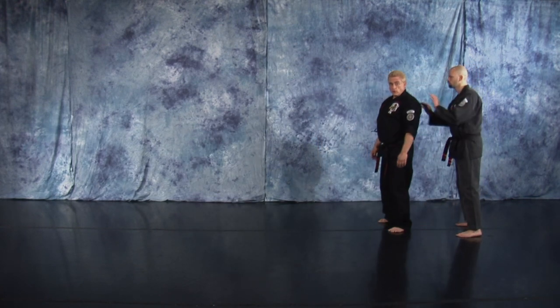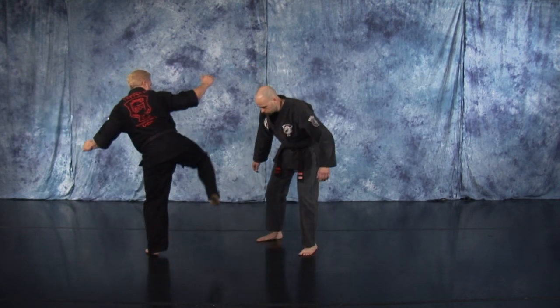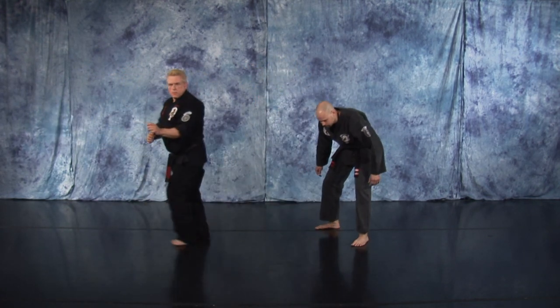Now, as your opponent pushes you from the rear and you shoulder roll, get up, step offline, right round kick, spin back kick, cover up.